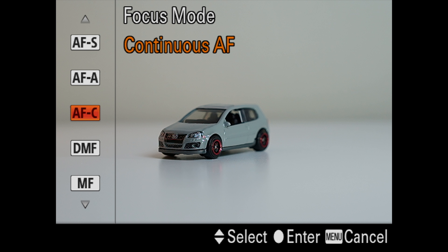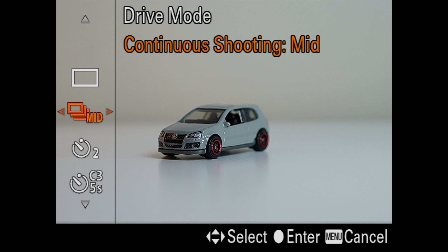You might be thinking: settings are good, gear's good, I have a general idea of how to do this — but how do I get the car in focus? I like keeping it in AFC, or autofocus continuous. When using continuous autofocus, you can set your drive mode to high or high-plus, which lets you hold your finger on the shutter and fire off a ton of shots at once — it'll just constantly shoot. I've kept my focus area on wide most of the time and it seemed to work fine.